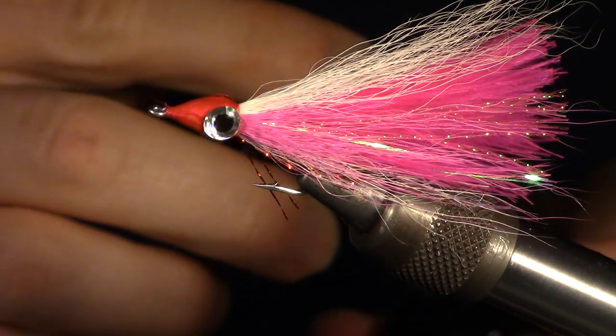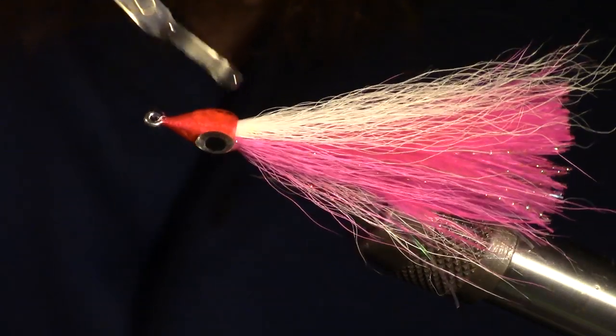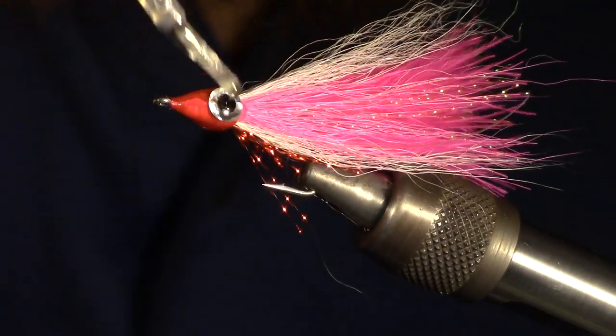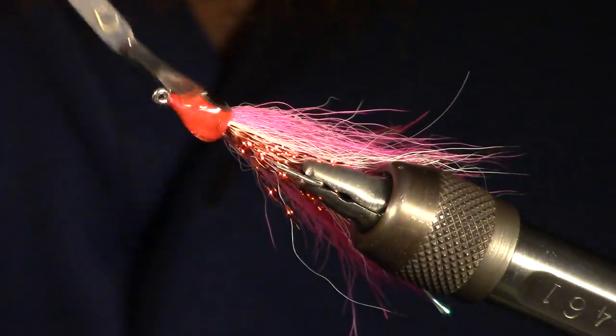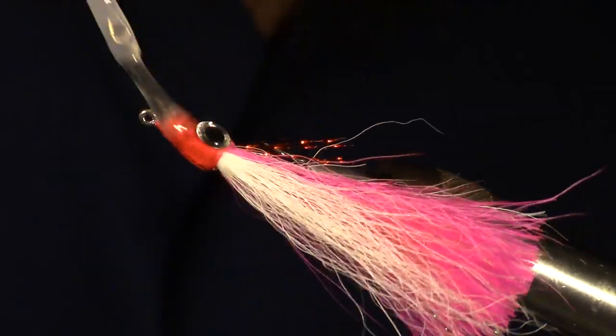After the head is formed, I add a second coat of epoxy. The formula I use for this is called Bone Dry. It is also made by Solarez and is great for smoothing out the head. It also cures very hard with no tackiness, and very shiny as well.